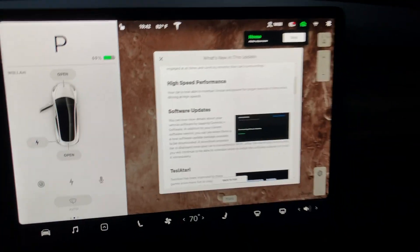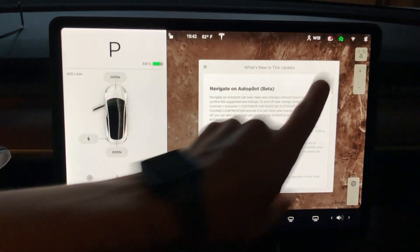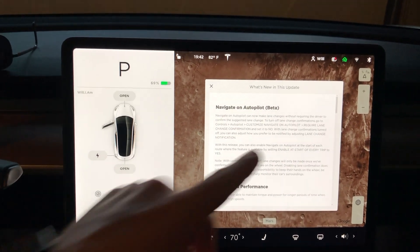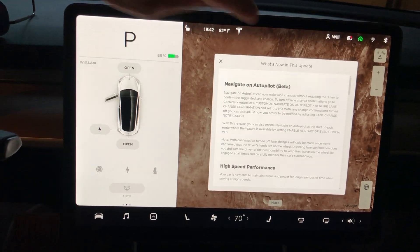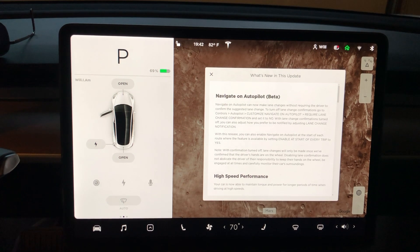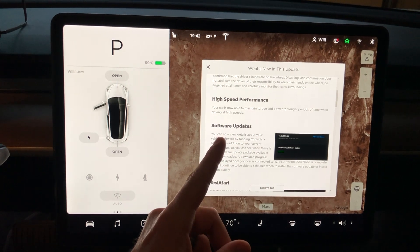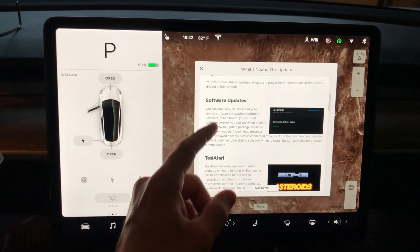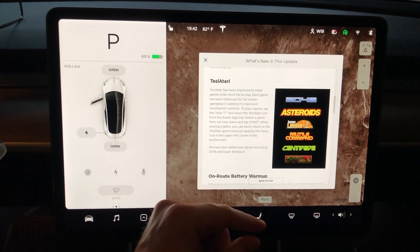Now let's go over to the Model 3 and check out what the software update looks like there — this Model 3 has autopilot 2.5, versus the autopilot 2.0 hardware we just saw. Worth noting: autopilot 2.0 still does not have a dash cam feature — I've tried putting the thumb drive in and it won't work. On the Model 3: Navigate on Autopilot, same as the Model X. High-speed performance is new — your car can now maintain torque and power for long periods when driving at high speeds.